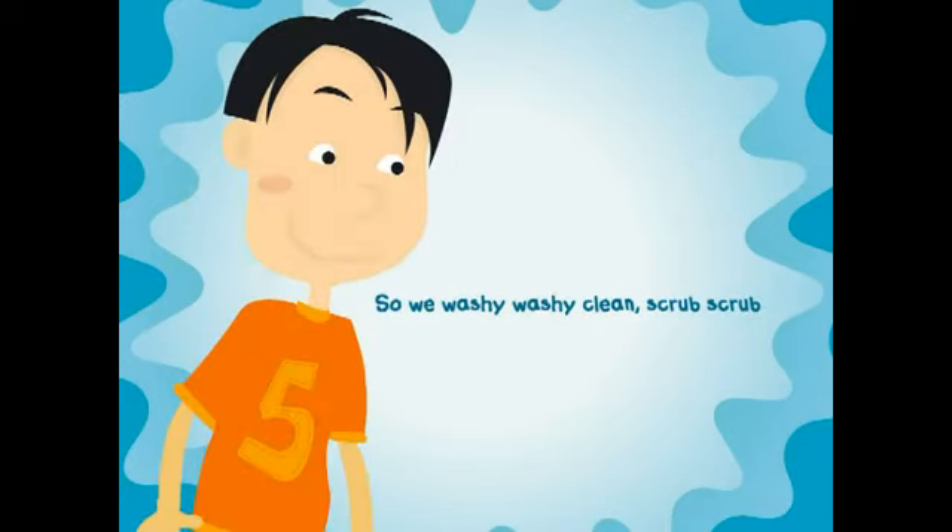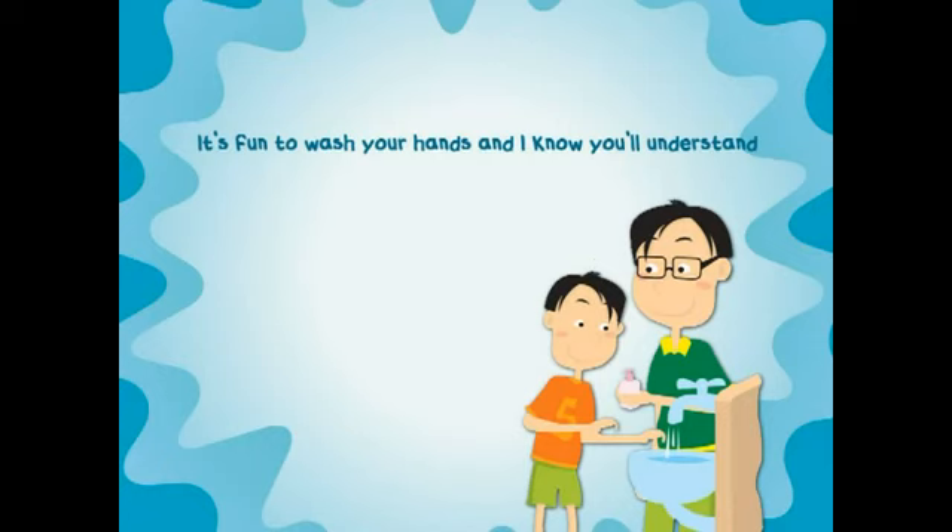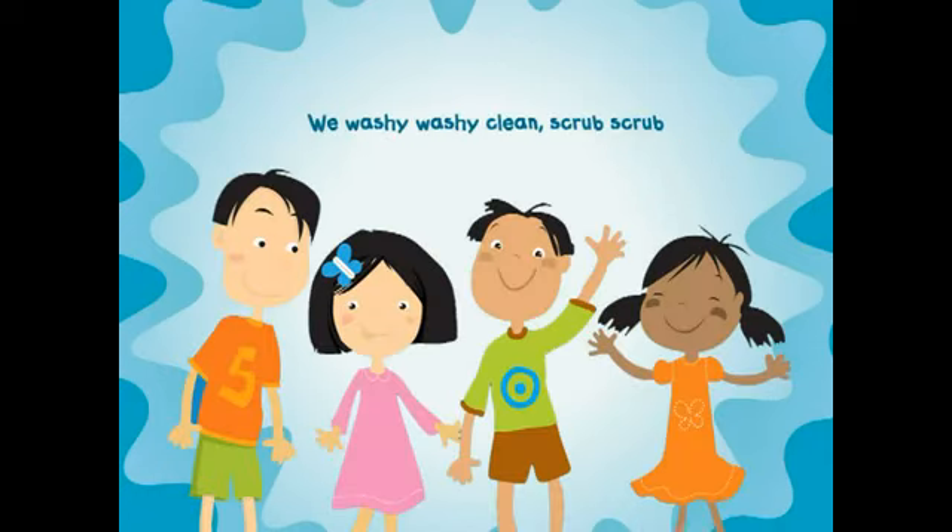So we wash it, wash it, clean, scrub, scrub. It's fun to wash your hands and I know you'll understand. We wash it, wash it, clean, scrub, scrub!